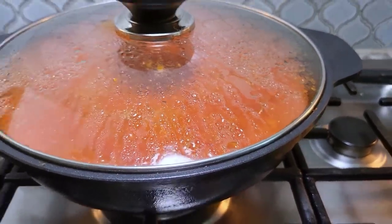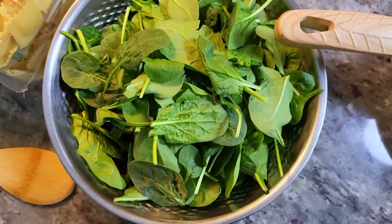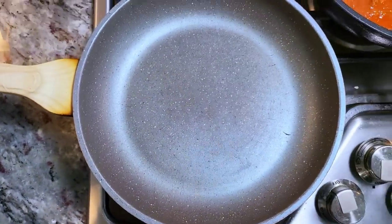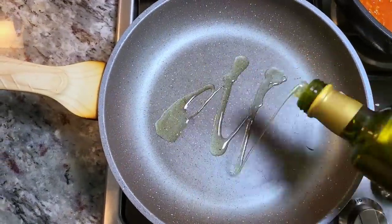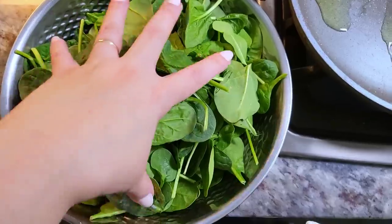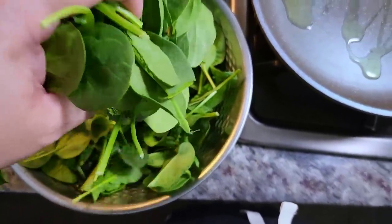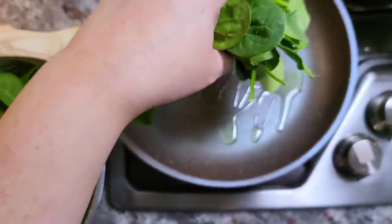Now I'm going to work on the ricotta spinach mixture. I have a 5-ounce container of baby spinach leaves — you could use somewhere between 5 to 6 ounces. Into a heated pan I'm adding some olive oil and I'm going to sauté and wilt down all of this fresh baby spinach.